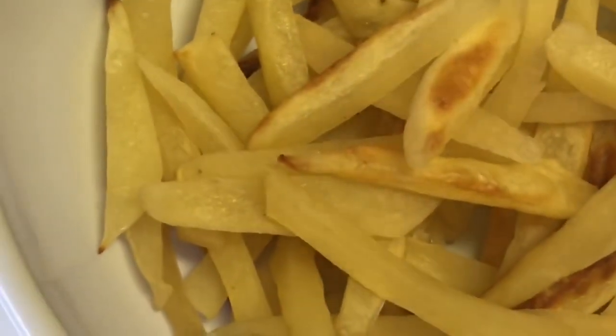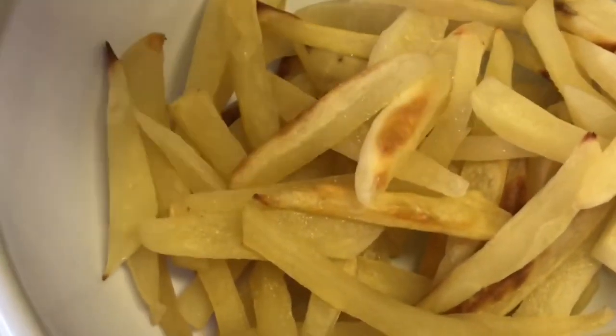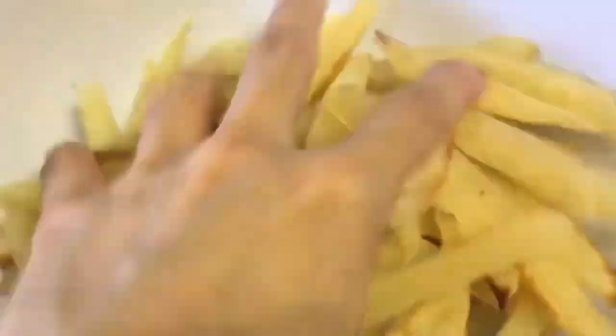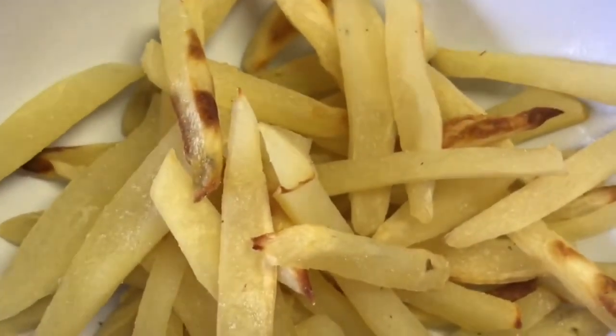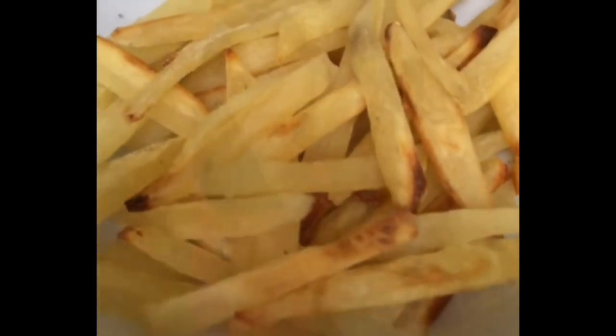We are going to add a sour cream and onion powder seasoning — this is what my daughter preferred instead of just salt. This is the finished product! My daughter loves the fries, and I am super happy with this product. The fact that I don't have to put in oil and we don't have to taste the oil and fats in our food is a big plus. I am really satisfied and happy with the product.